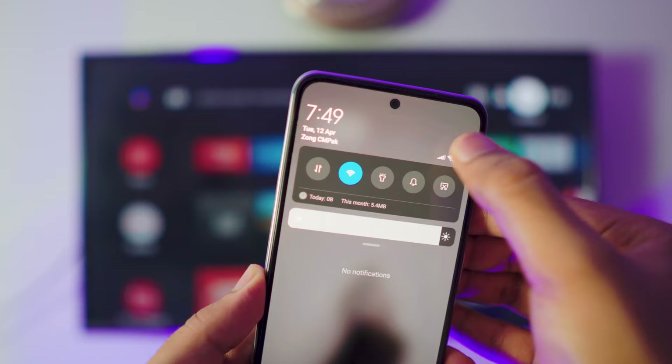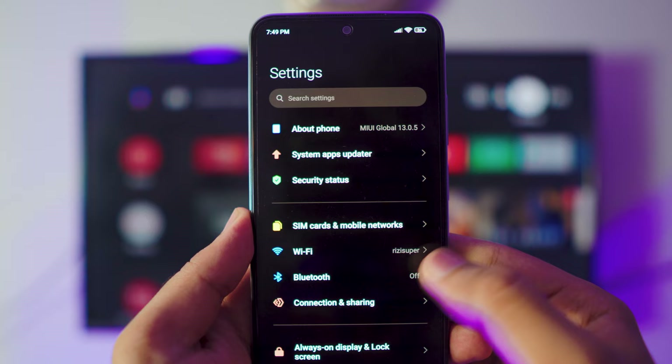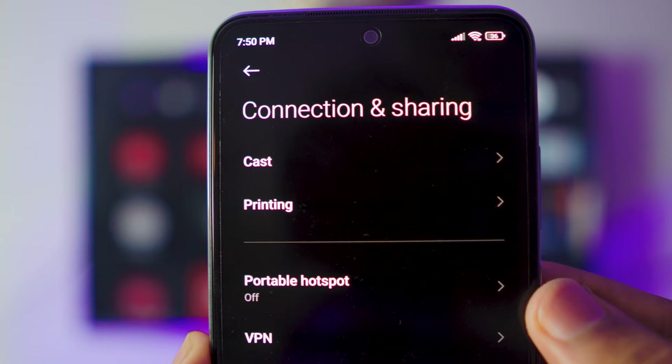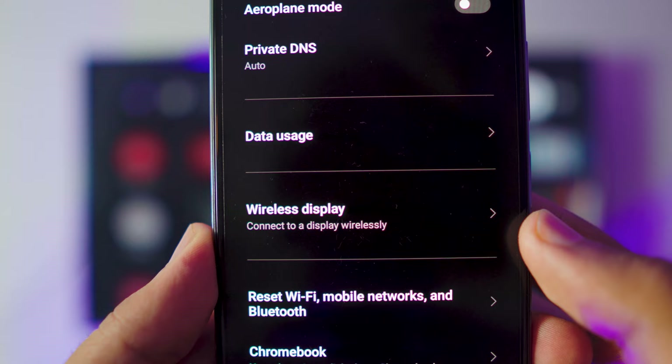Everything is connected, no need to do anything else on the TV. Go to your Android phone settings, then go to Connection and Sharing settings — by the way, this might be different for you if you're using a different Android phone, but it works the same. Inside Connection and Sharing settings you have the option for Cast, and if you scroll down a tiny bit you also have Wireless Display. You can try both — both work.